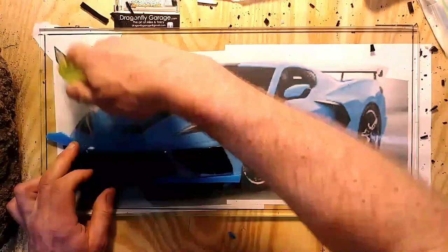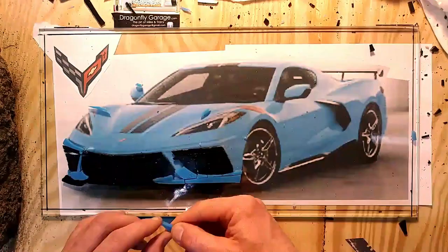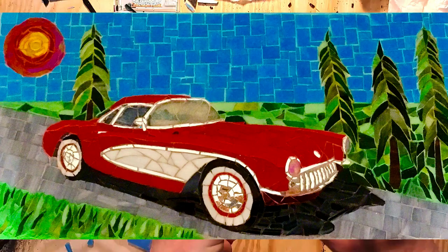This was my second Corvette. My first was a 1957 Corvette. One of our customers who had purchased art from us before got in touch and asked me to do a commission for her husband as a surprise anniversary gift.